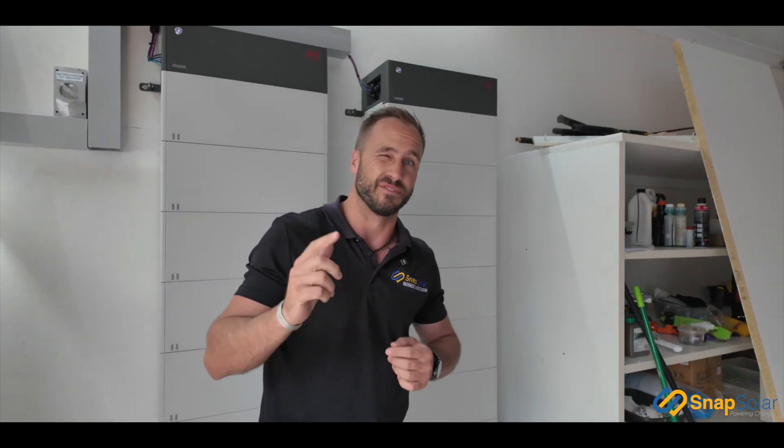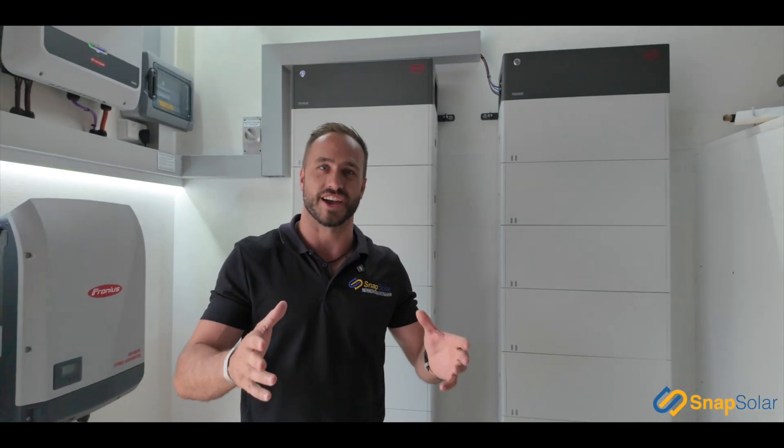Hey, what's up guys, Jack from Snap Solar. Today we've got something really special — we're on site at a job we've just completed, and for those of you guys that are interested in batteries, I love your batteries, check this job out.